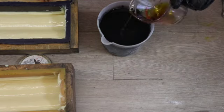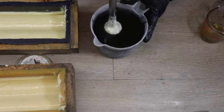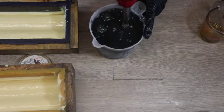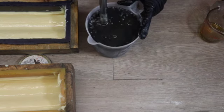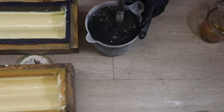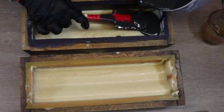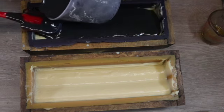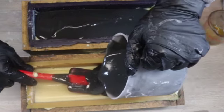My first layer is nicely set up and it's the shape that I need it to be, so I'm going to come back to the black soap. I've added my essential oil into it and I'm going to mix that in, then use my stick blender to bring this black soap to a medium to thick trace. I'm using my spatula to break the fall of the soap so that it doesn't break through the previous layer, which would ruin the design. I'm just spreading a thin layer out on top of the first layer.